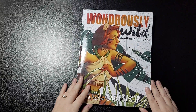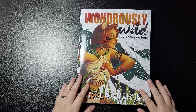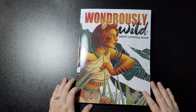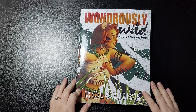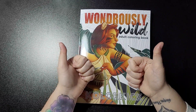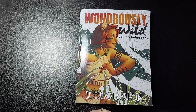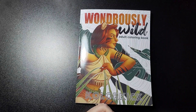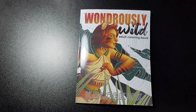And there we have it, another flip-through done. Thank you for watching — I really do appreciate it. Click that notification bell so you get a notification every time I upload new content. If you wouldn't mind subscribing, I'd really really appreciate it. If there's anything you want me to review or flip through, just drop me a comment and I'll get back to you as soon as I can. As always, take care and I'll speak to you all soon. Bye!